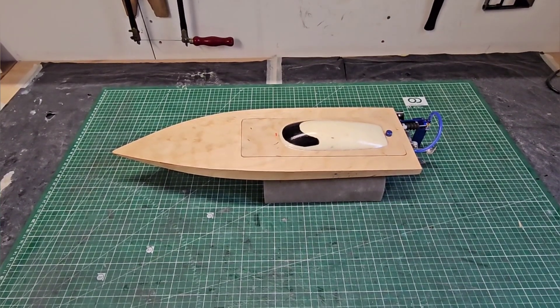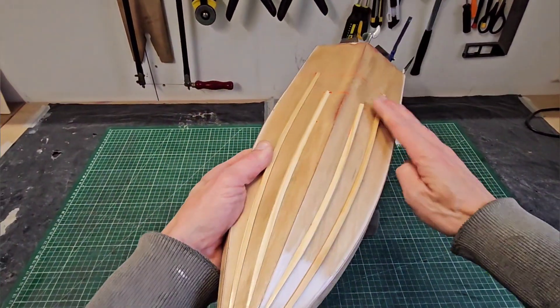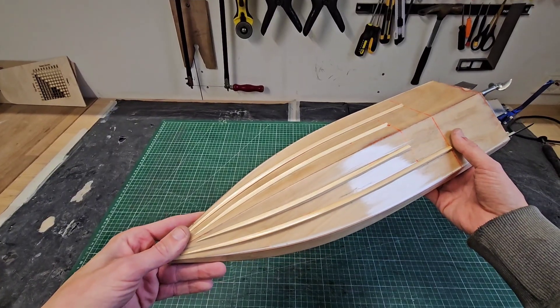Hi guys, it's DJ here from Cozio RC and we got a mini mono in the workshop. I modified the bottom with some lifting strakes. I'm very curious how they will affect the performance, so in this video we're going to find out.